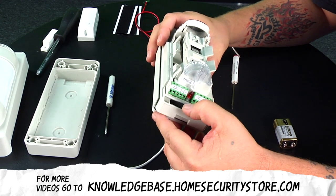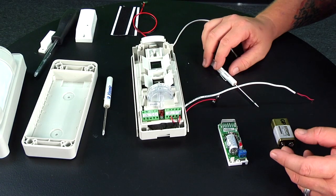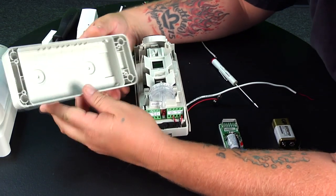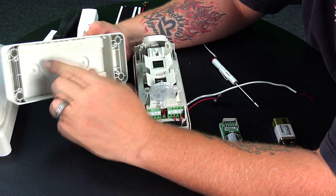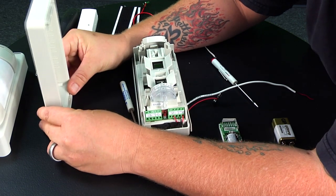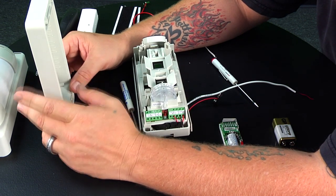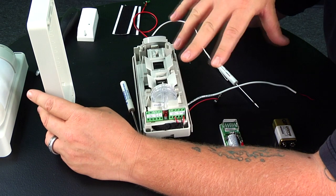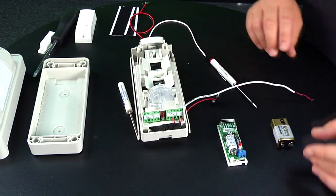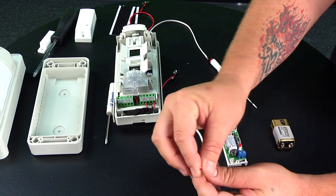Now that we have this wired, you can go ahead and mount the backplate first — this is what mounts to the wall. There are spots for screws on the top and bottom, and it's printed in the plastic which side is up, so make sure you don't mount it upside down. Once the plate is mounted and everything is put together, you can screw it on and put the cap on for its final location. Now we'll wire up the transmitter, feeding our two wires through the hole at the bottom.